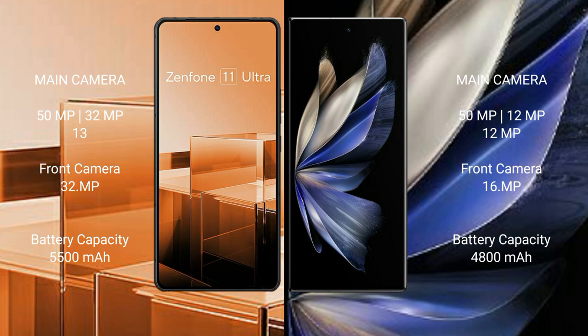Asus Zenfone 11 Ultra has a 5500mAh battery with 65W fast charging support. Vivo X Fold 2 has a 4800mAh battery with 120W fast charging support.